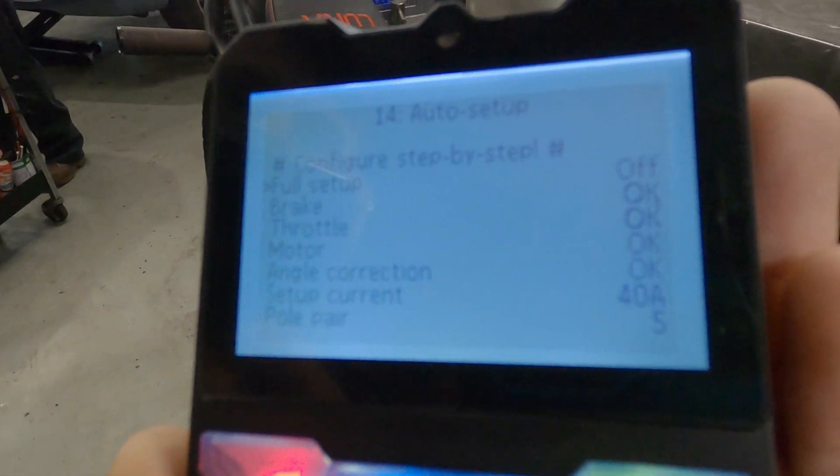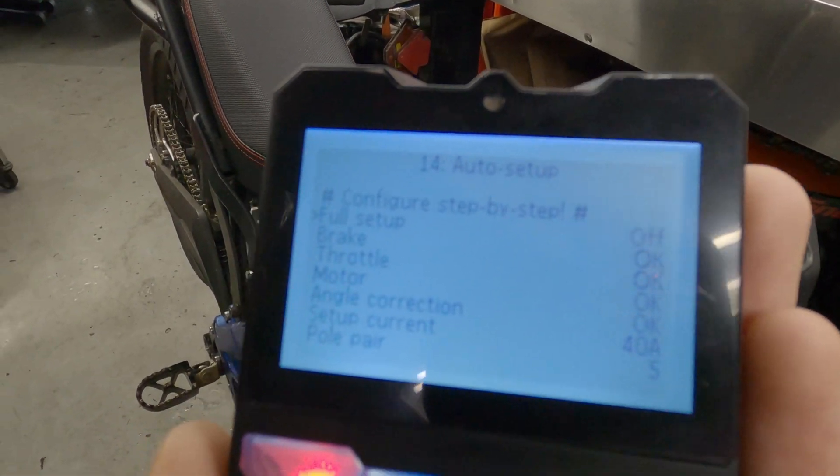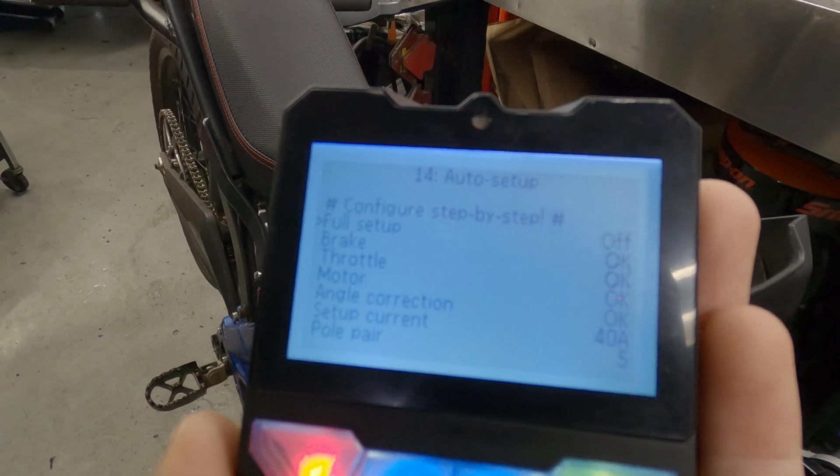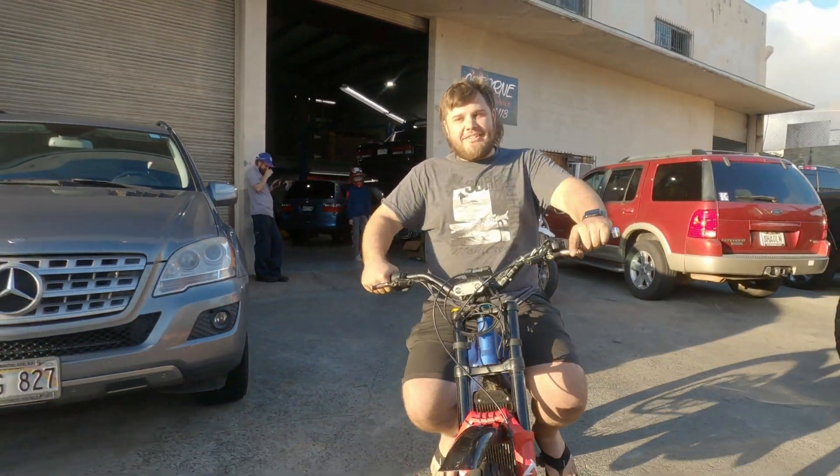Great. Now Zach, please do throttle very very gently just to make sure that it's spinning the right way. Check — yes, direction perfect. Should have some real power now.